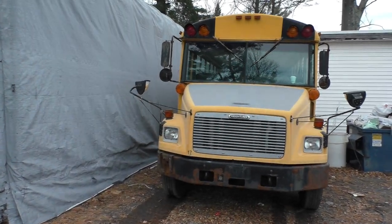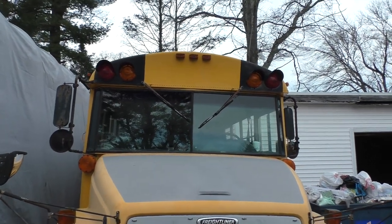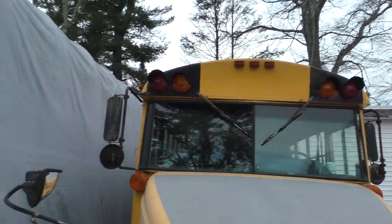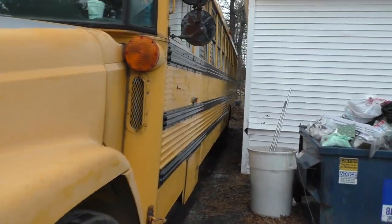Hello everybody, today we're doing some more work on the bus. Today's plan is to paint over those lights up top because they can't remain that color. I'll also show you some updates on what's been done on the inside.